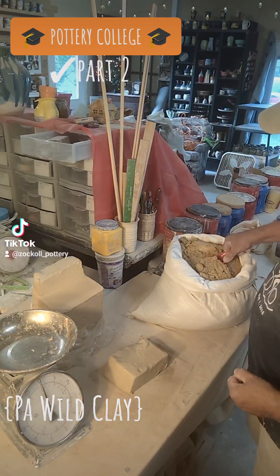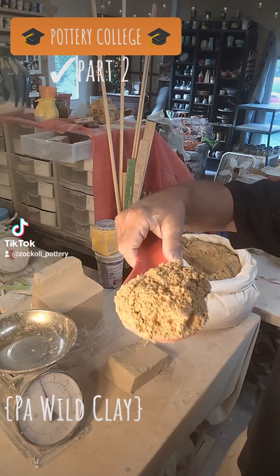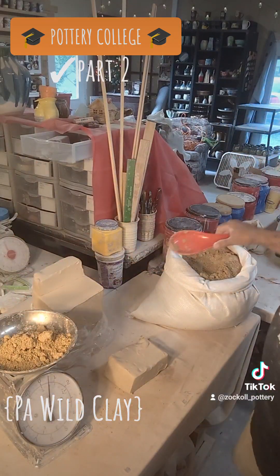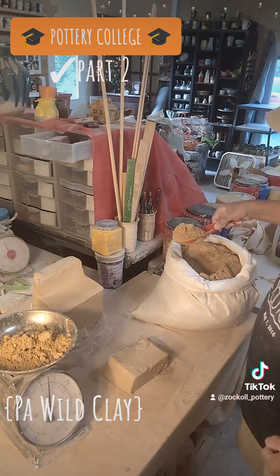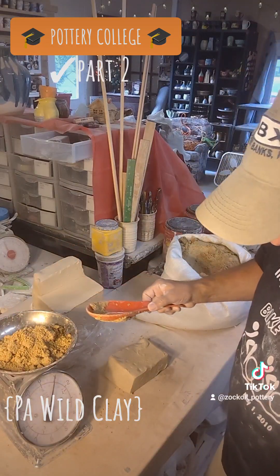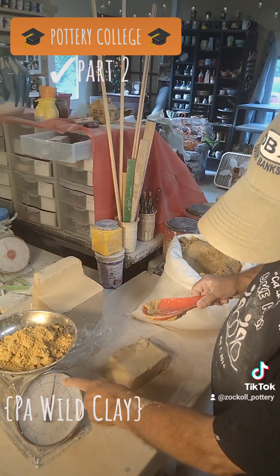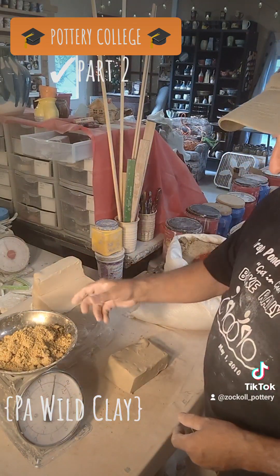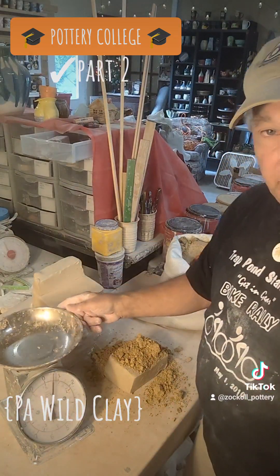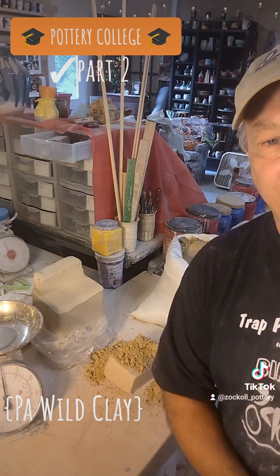Then I'm going to add one pound of the Pennsylvania — we'll call it the Pennsylvania Wild Clay. You can see down here on the scale I have one pound. So now I'm going to mix it all together on my wedging table and see what happens.